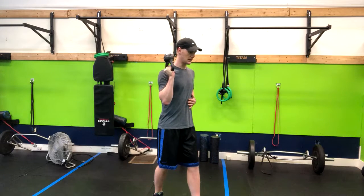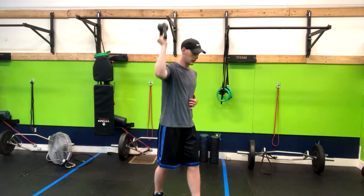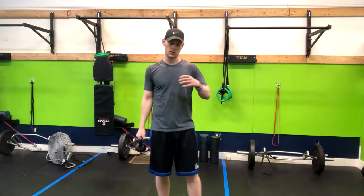So from here, I'm inhaling, and then exhaling up, inhaling, exhaling up, and I'll repeat those repetitions on one side before moving to the other.